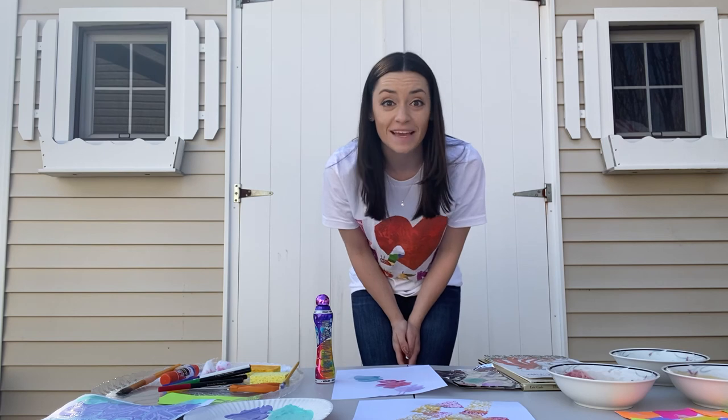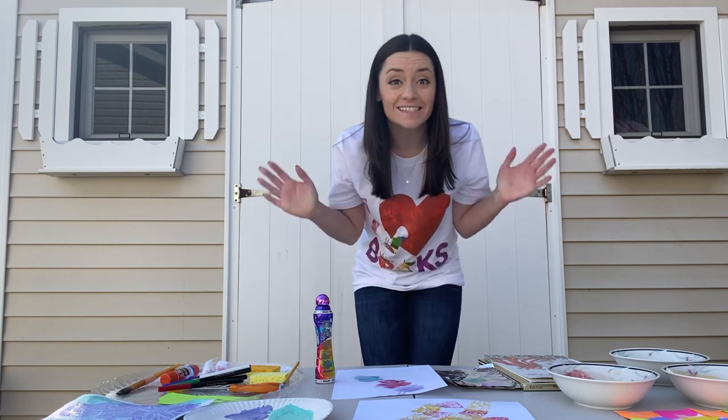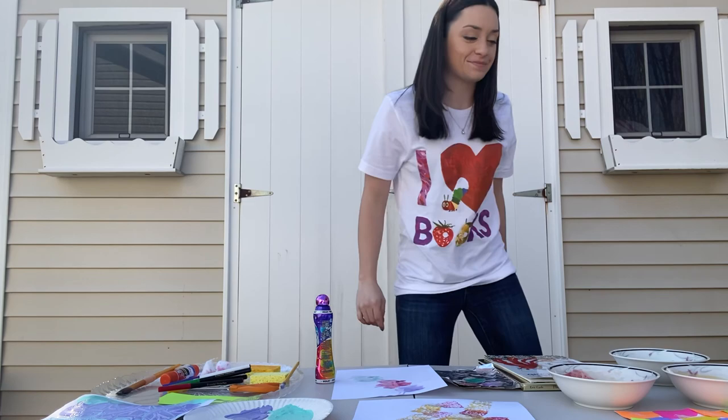I hope you can test out one of these painting methods at home and send in a picture of the finished product. Bye!